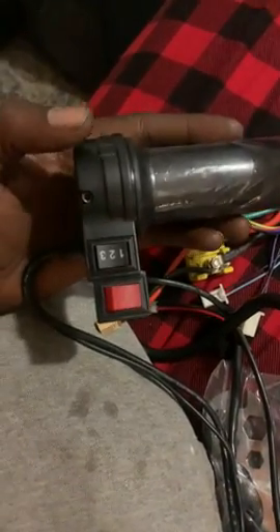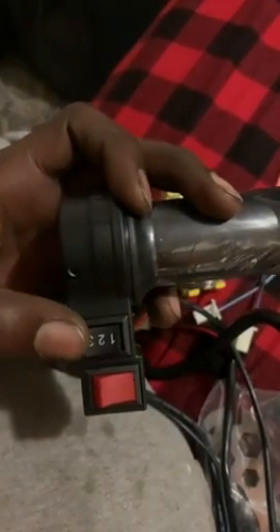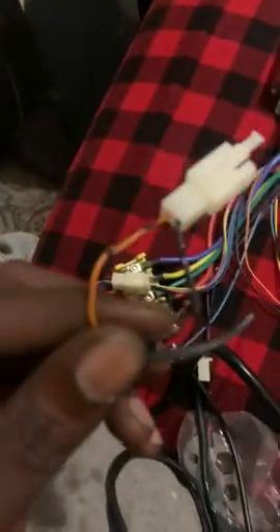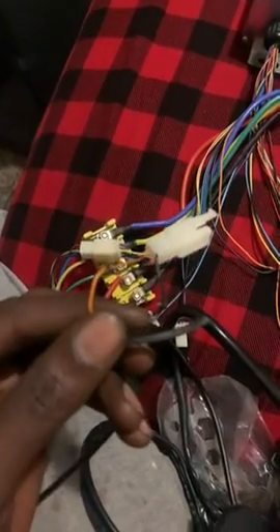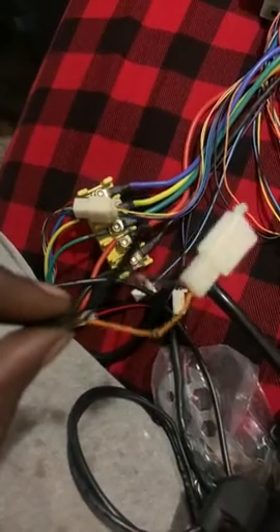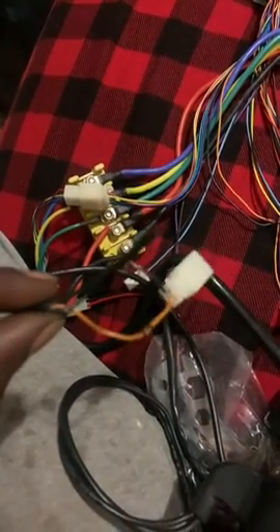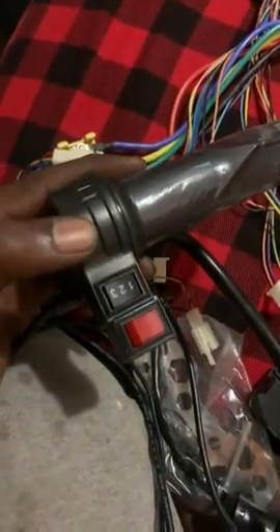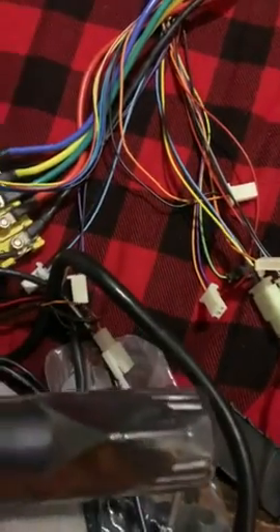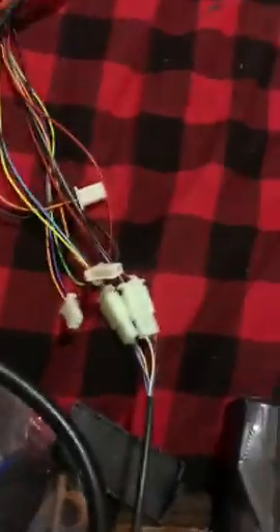There's something wrong with this controller. For one, the buttons are upside down, and two, when I hooked it up, this is what happened — my wires melted. Whatever's going on with this controller was the cause of it, because no more wires were damaged but this one.